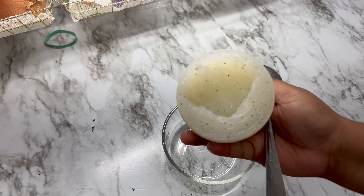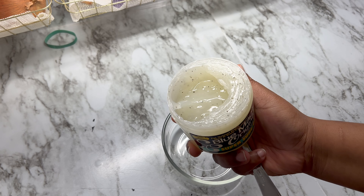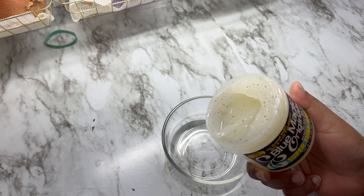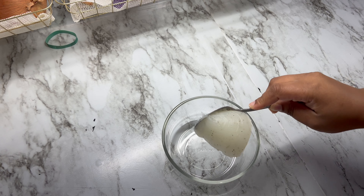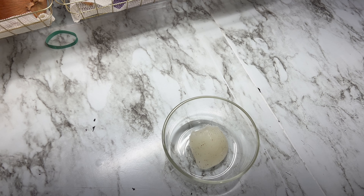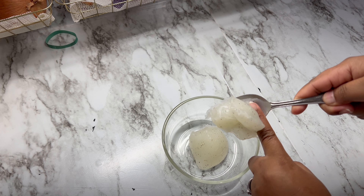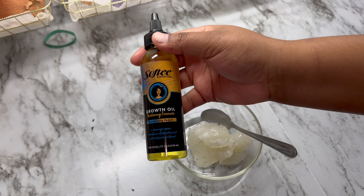I got this out of Walmart for about $2.88, but Family Dollar also has it for about $2.50, so wherever you get yours from. They're cheap, they're easy to get, and I always grab a couple when I see them. I'm going in with two thick scoops of the grease — I didn't use a lot because a little bit literally goes a long way.